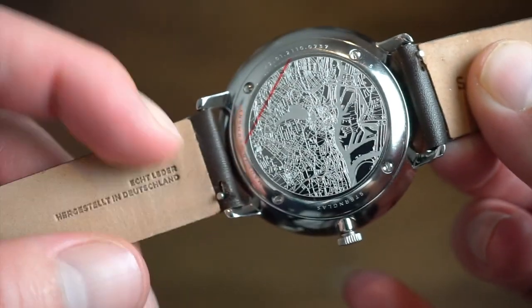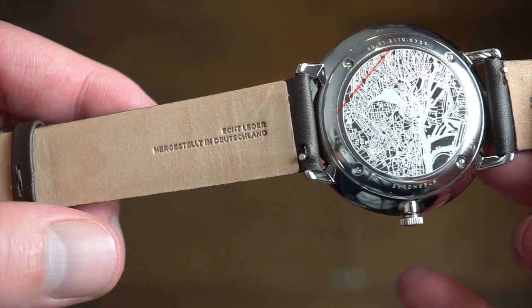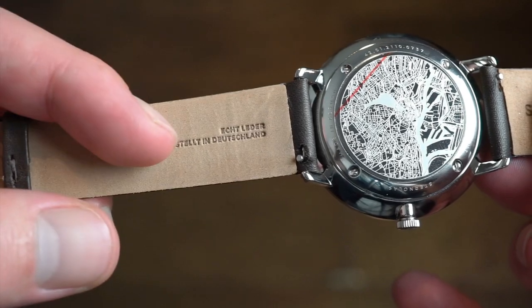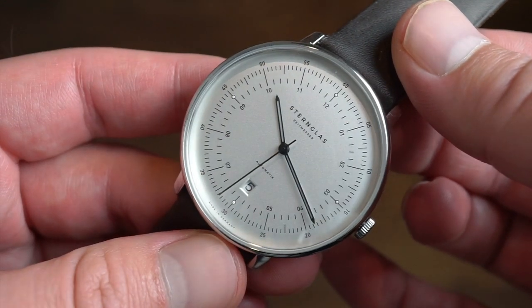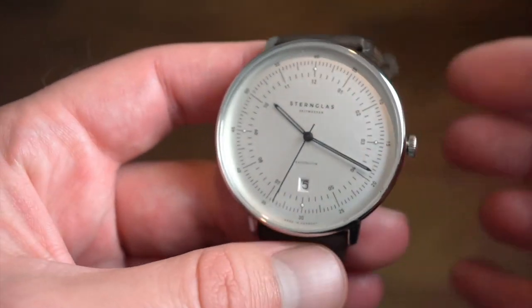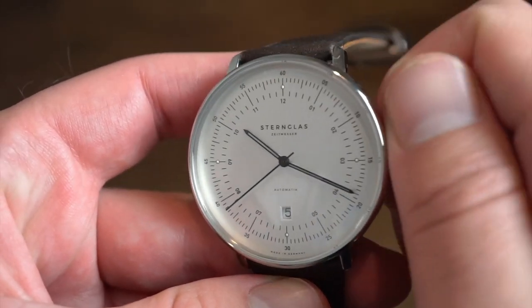We get quick release on this genuine leather band — the Sternglass band, which is genuine leather, and I believe it says made in Germany. It's a pretty simple watch overall. Now, what's inside: we're getting the Miyota 8215. Most of you guys are pretty familiar with this one.